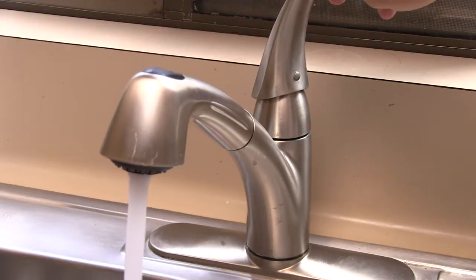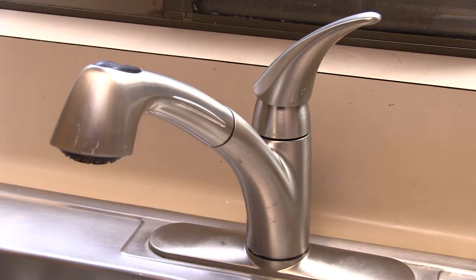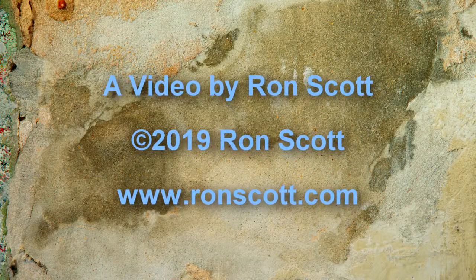Replace the screw access cap. Turn the water back on and check the water flow. And you are done. I'm Ron Scott, and if you found this video helpful, please like and share.